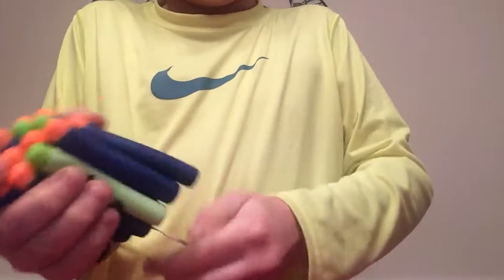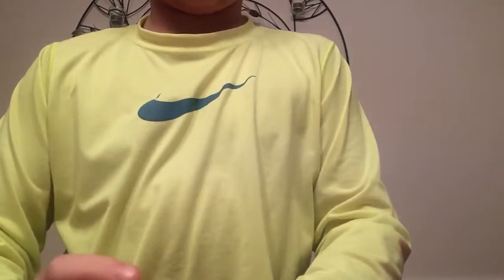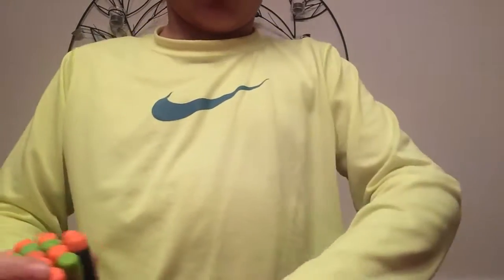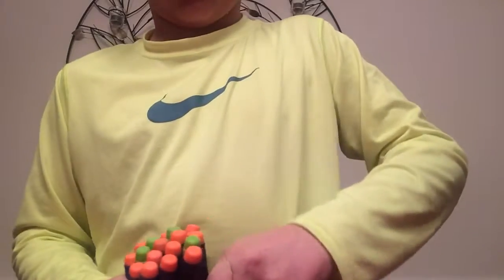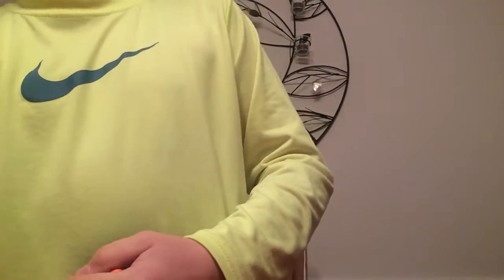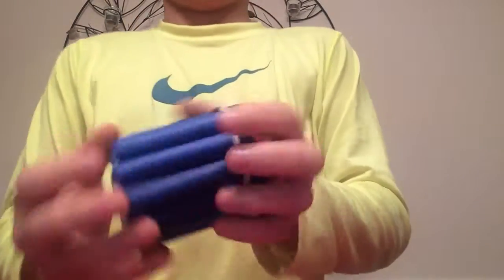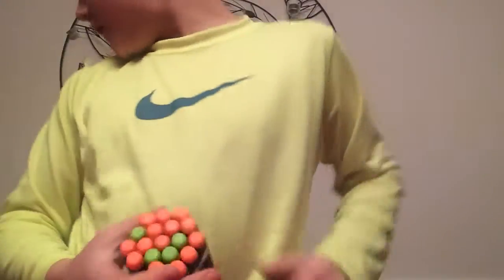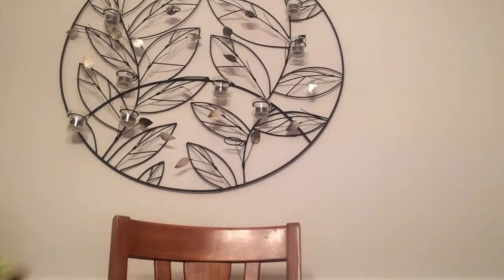Get your darts and stick them in. Okay guys, I have the finished product. You hold it like this, and then if you see right here against this wall, I am going to throw it against this wall. So let's do that.